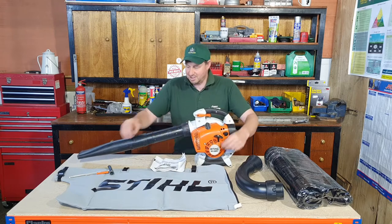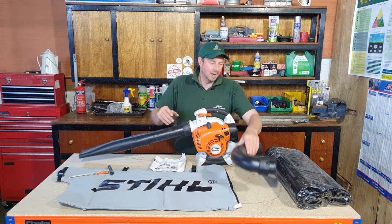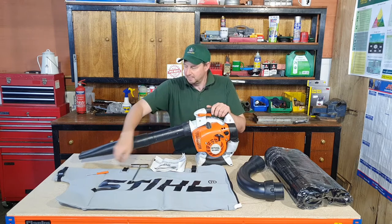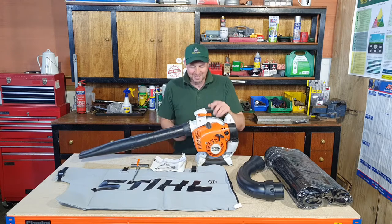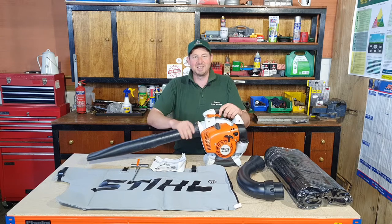What you need for this is the optional extra kit which is the steel bag and the selection of pipes. We also need the spark plug spanner and star key which comes with it anyway, and the little screwdriver. I'm not sure if we need this but I bought it anyway because it was in the pack.